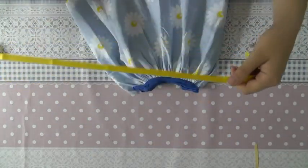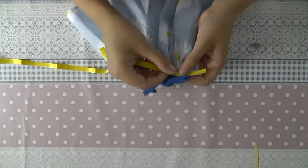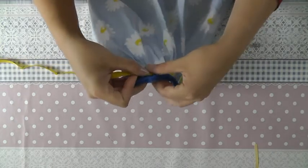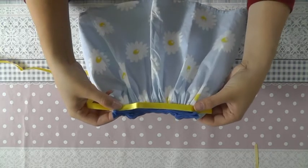Now I'm taking a ribbon and I'll sew it as a detail here, on the seam where the top and the skirt of the dress meet, from one side to the other side.